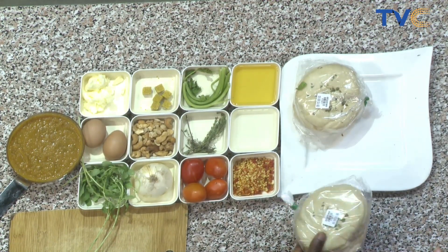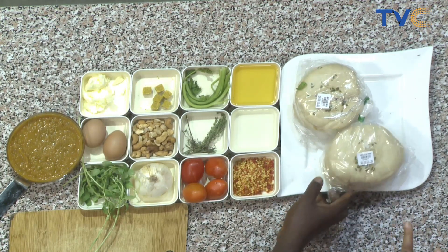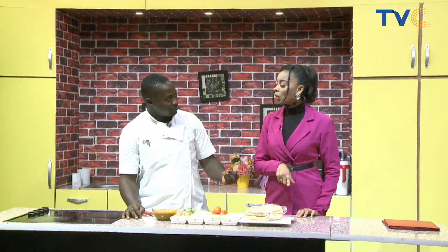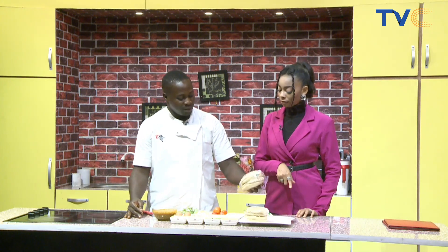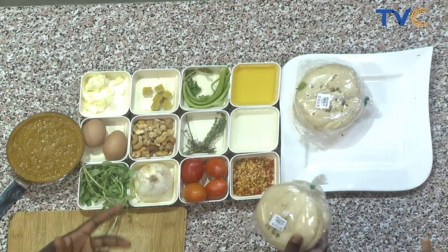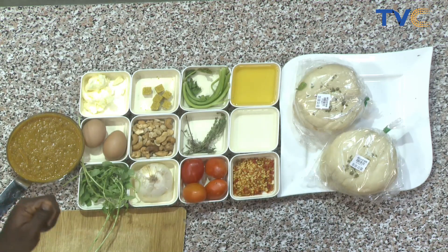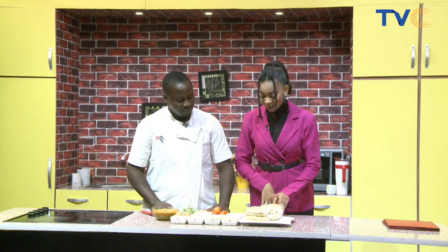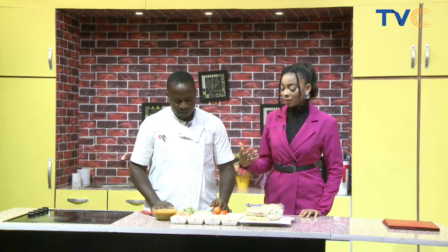What ingredients were you hoping to get that you couldn't? I was looking for sea butter bread, but instead I got mini culture bread. So what's the difference between sea butter bread and mini culture? Sea butter is made with only olive oil — it's always very dry. The mini culture has a little butter in it as well, so it looks a bit fluffy.